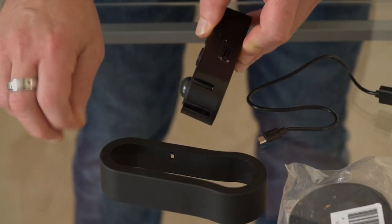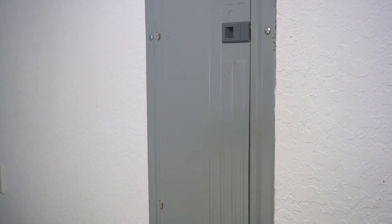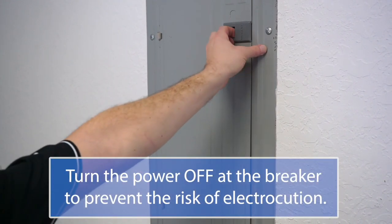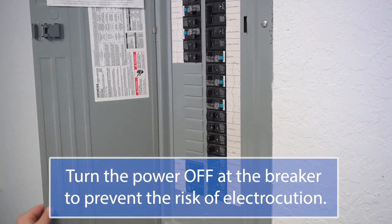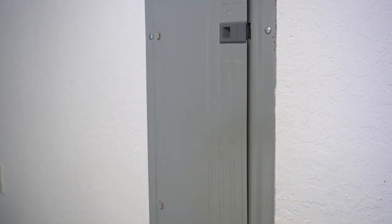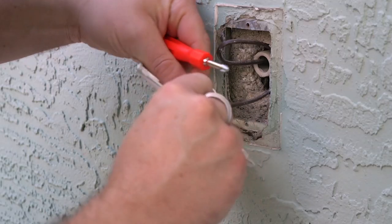Remember to replace the cover to the micro USB input before mounting. Before installing the doorbell, it's imperative to turn off the power at the breaker. If you don't turn off the power at the breaker, you run the risk of electrocution. Once the power is off, remove your old doorbell.